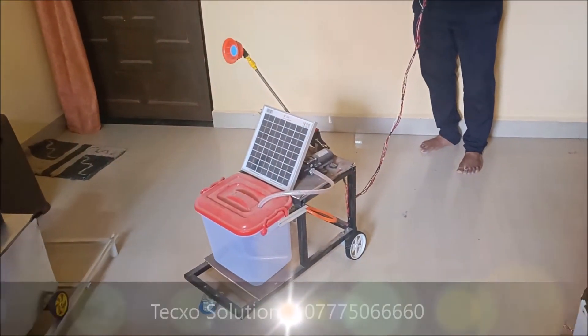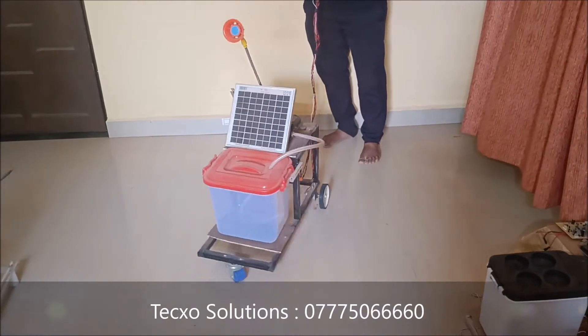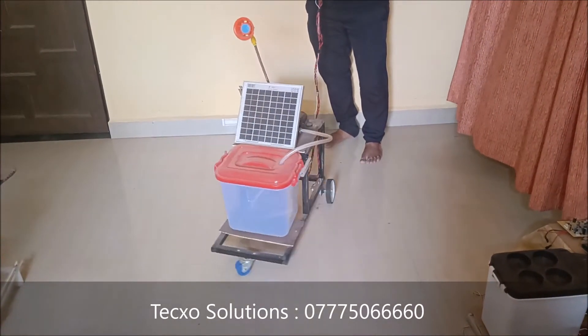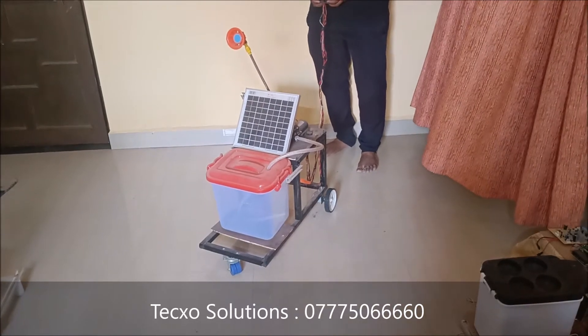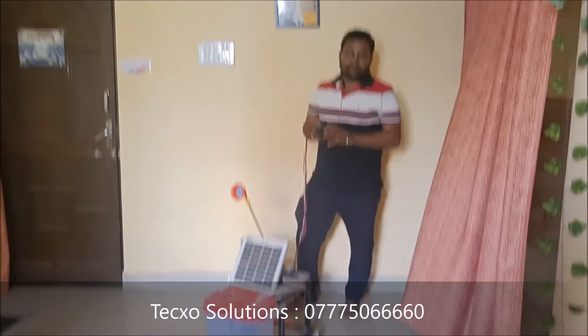You can move forward, left turn, right turn — like this. You can operate many movement directions with this robot.